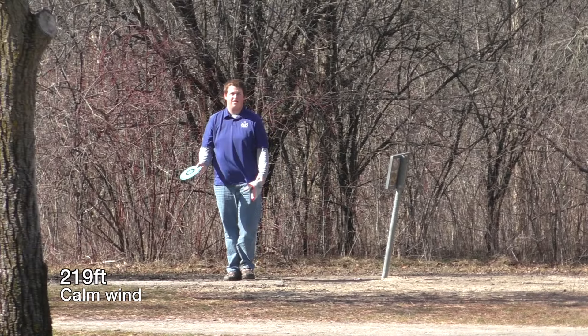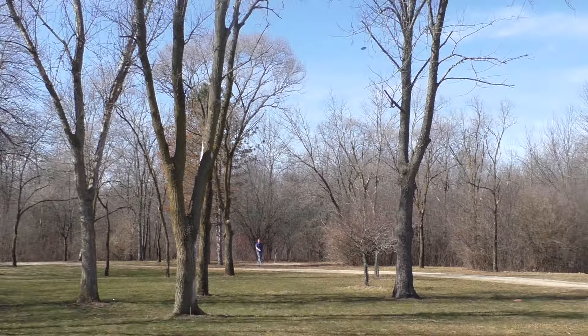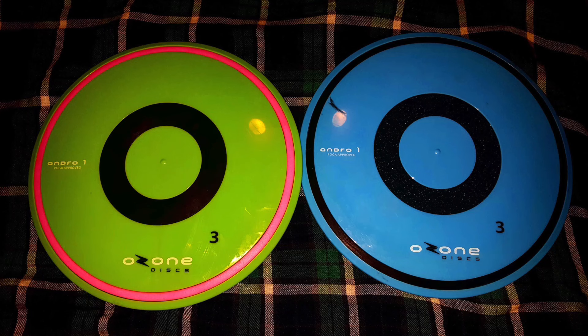Here's more of a sidearm — it handles the wind okay, but my sidearm isn't the best. If you're a more experienced sidearm player you could probably get better lines. Give me something overstable, let me throw a hyzer with it, and I can get you there just fine, but the hyzer flips — the Jeremy Kohling-type shots — I'm not so good at. The understable version I tried to give a little more power to get it around those trees and it didn't quite work.